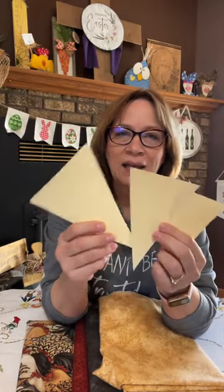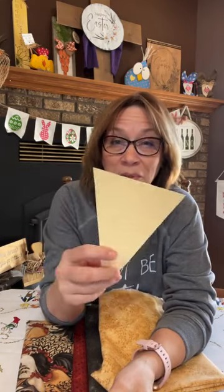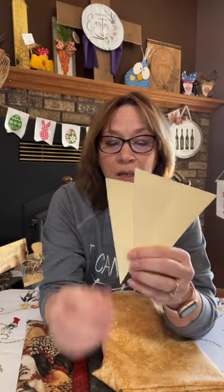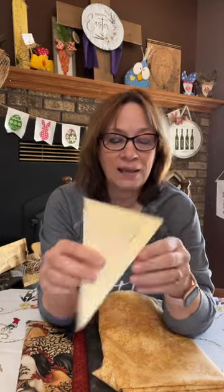So we've got the different sizes cut out. The way I got these triangles was in Microsoft Word — you just go to Insert, Insert Shape, find a triangle, and drag it out to make it as big as you want. Then I just made it a little smaller and a little smaller for the different sizes.